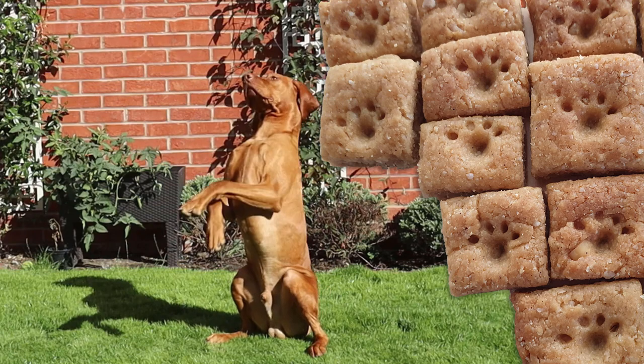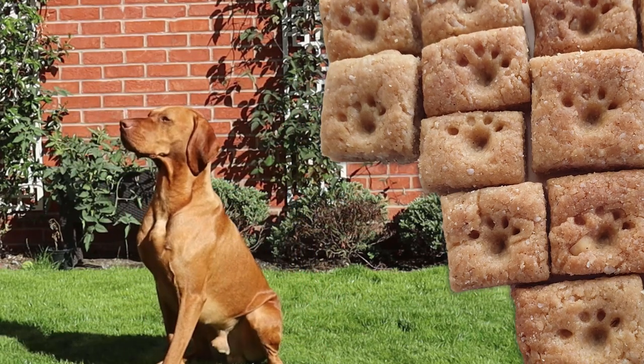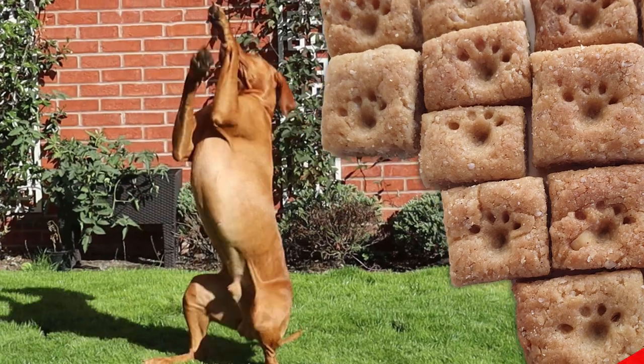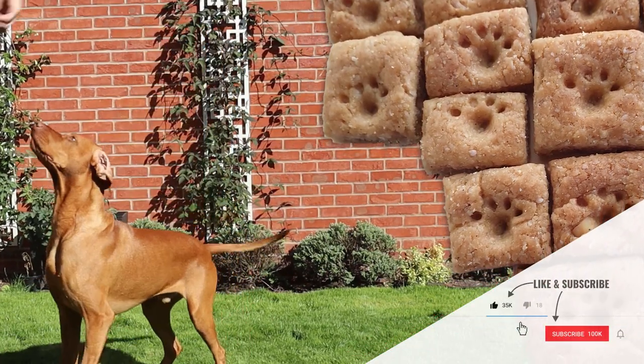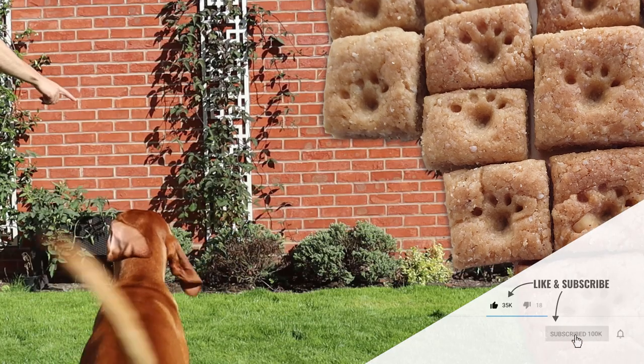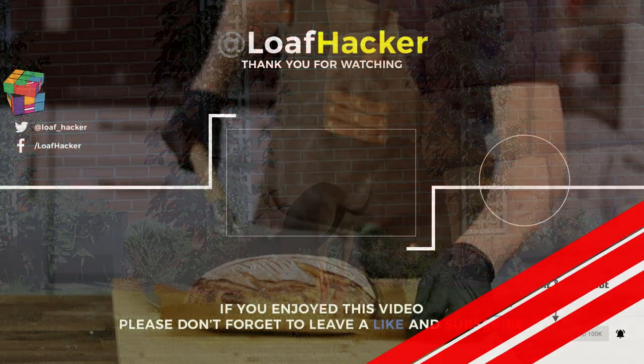So give it a go — I'm guessing your dog will go crazy for these treats as well, and then you'll finally know exactly what's in the treat when you reach for that next reward. Let me know how it works out for you in the comments below. And if you like this video, please don't forget to like, subscribe, and turn on notifications. Now back to work on the upcoming baguette series for me. Bye for now.